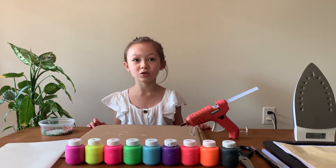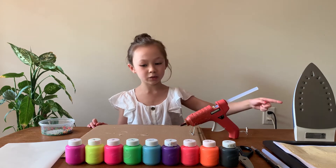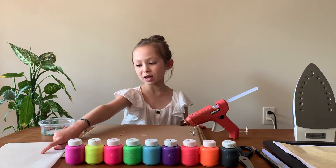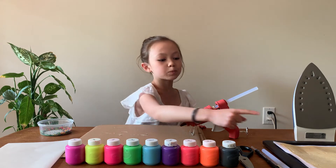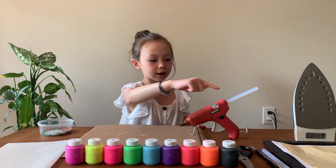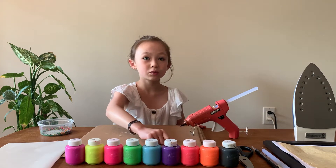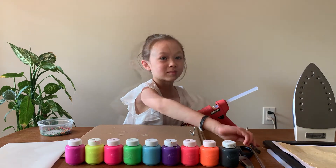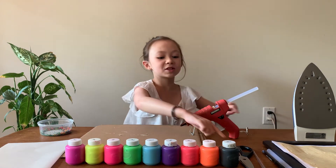These are the things you will need: a hot glue gun, an iron, many colors of paint, wax paper, shredded crayons, regular paper — I have two kinds so I'm using two kinds, and if you have two kinds you can use two — a paintbrush, a black marker, a picture frame, and scissors.